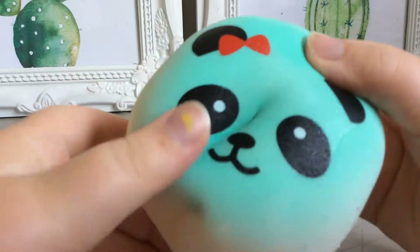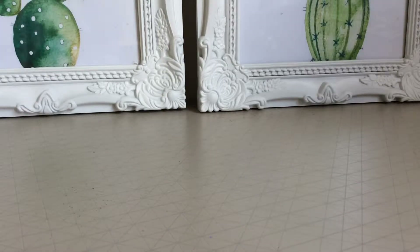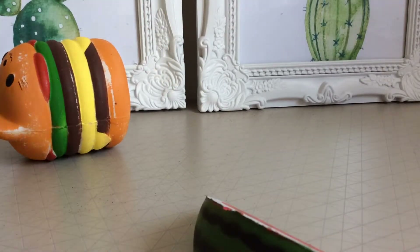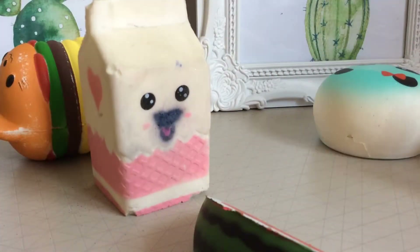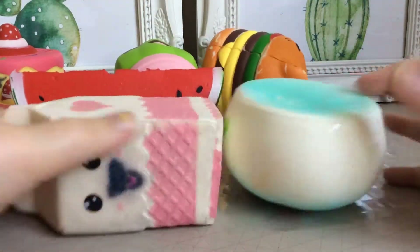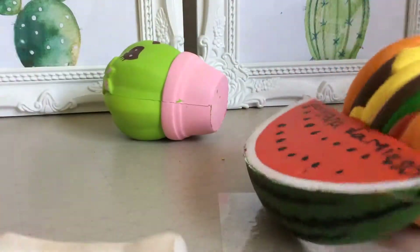Squeeze it up into a ball and it's yours. I hope you enjoyed my squishy review. I'm going to make more random squishies videos. I hope you enjoyed this video — bye bye!